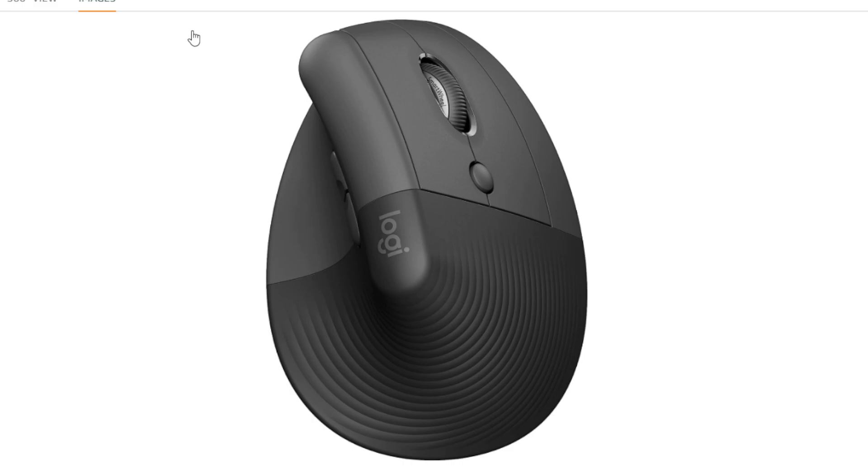Overall, the Logitech Lift Vertical Ergonomic Mouse is a compelling option for anyone seeking a comfortable and affordable way to reduce wrist strain and improve their computer usage experience. Its ergonomic design, quiet clicks, multi-device connectivity, and customizable buttons make it a strong contender in the vertical mouse market.